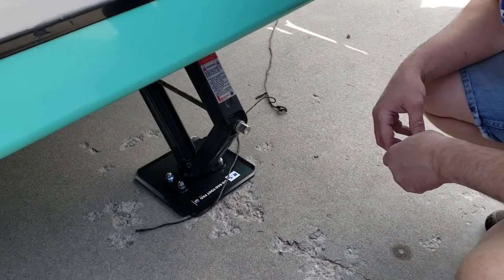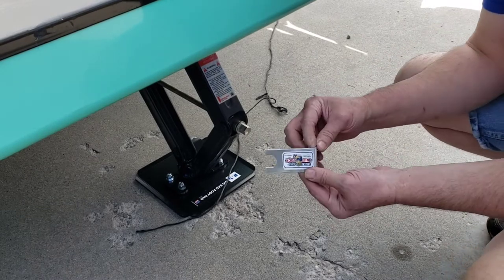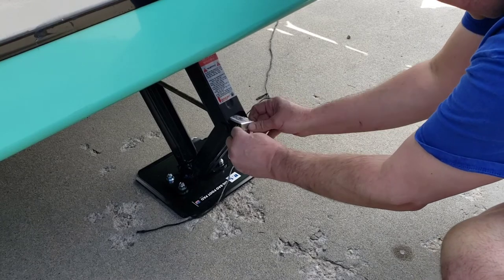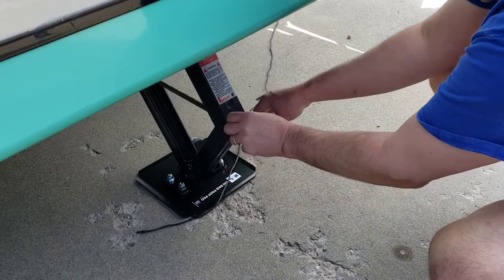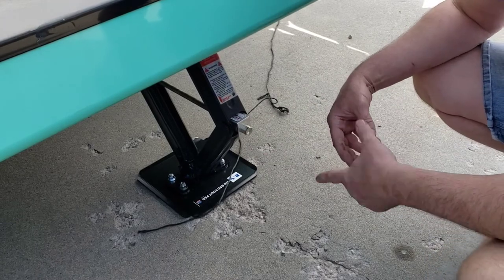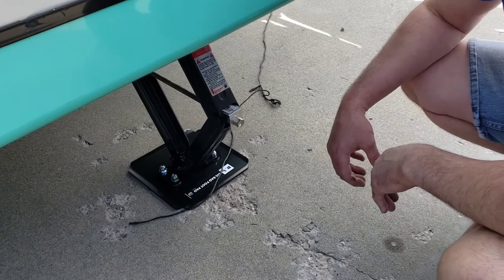We're out here at my trailer with the scissor jacks down. You simply take the scissor jack nutlock, slide it in there, slide it on, and then that cannot back off. That is the snug fit of a scissor jack — I wish I would have thought of it.